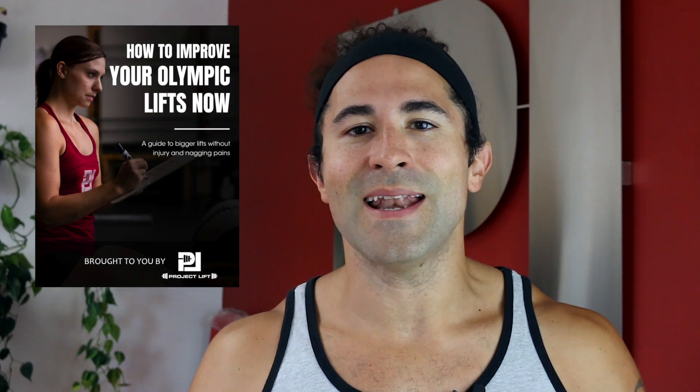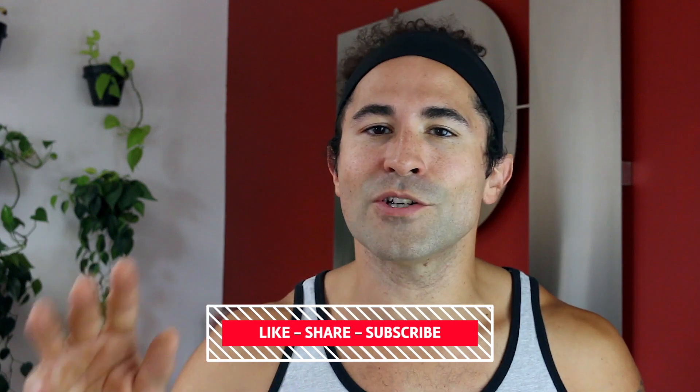If you want to get better at the Olympic lifts, make sure you check out our free guide on how to improve your Olympic lifts — it's free and will give you tips for your training today. If this video helped you, smash that thumbs up button, pay it forward, share it with a friend, and subscribe because new videos are coming each week. I'll see you then.